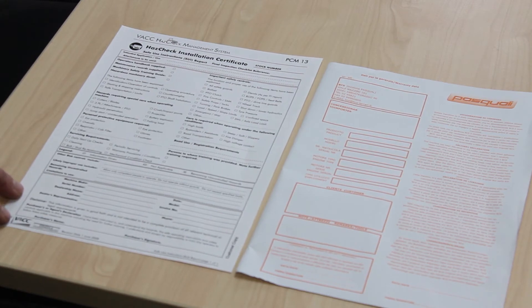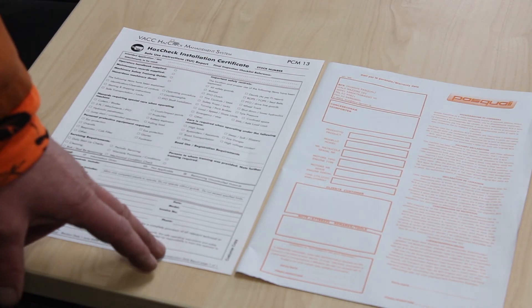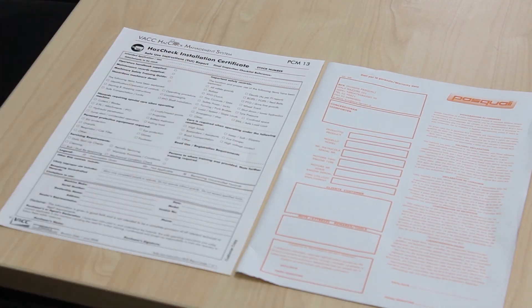You'll receive these two forms with your walking tractor when it's sent to you. If you could please sign the safety form and the warranty form and send them back to us in the self-addressed envelope that will be supplied.